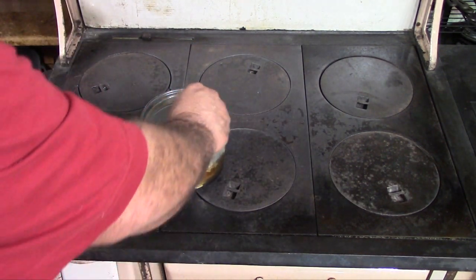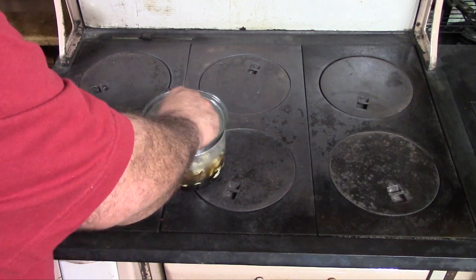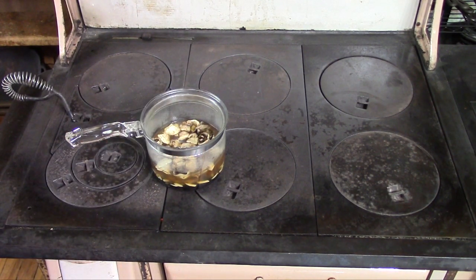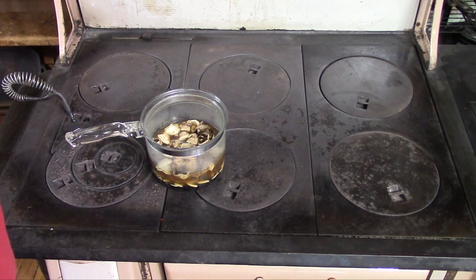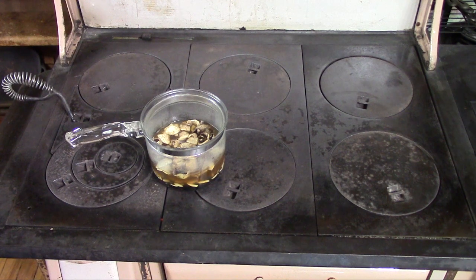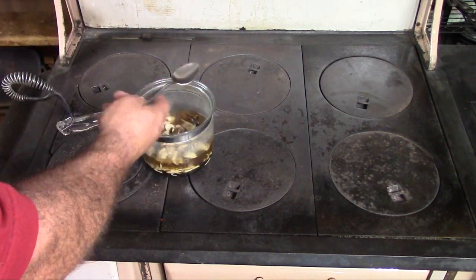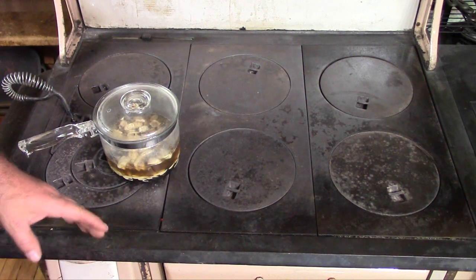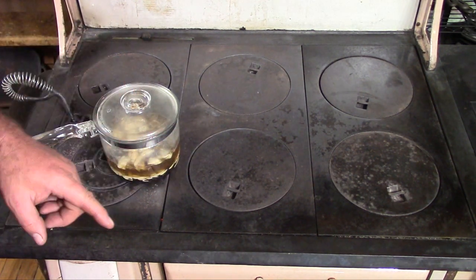We will get this back over the hotter part of the stove and bring this back up to a boil. Once that gets back up to a boil I will cover it, move it over to a cooler part of the stove, and let it just simmer slowly. It takes anywhere from 45 minutes to an hour and a half - kind of depends on how things go. I'll grab my lid so it will warm up a little faster. Get that back up to a boil, move it over to a cooler part of the stove, and I will be back. There is one more ingredient that goes in this yet, and I will show you that once we are ready for that step.